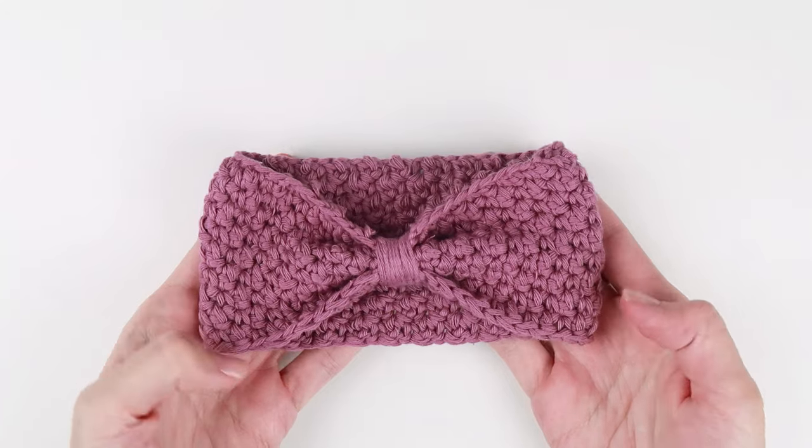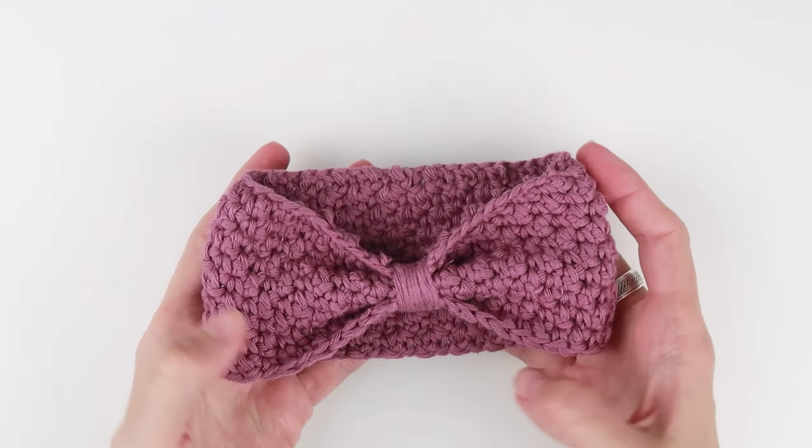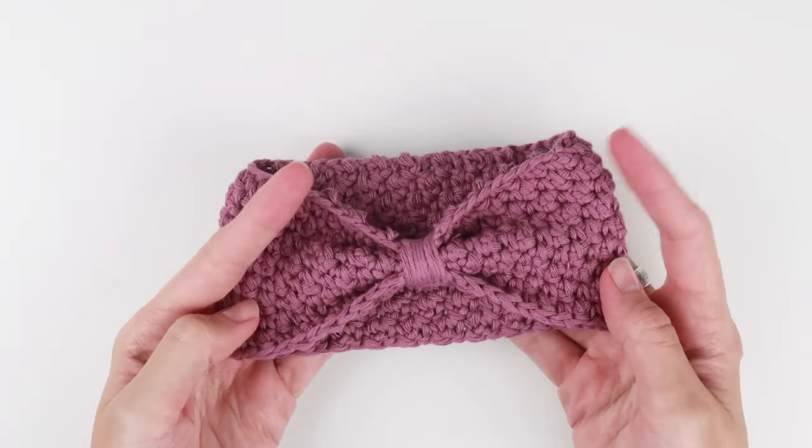You are done! If you want, you can decorate your headband with a button or a small bow to make it even more cute and special.